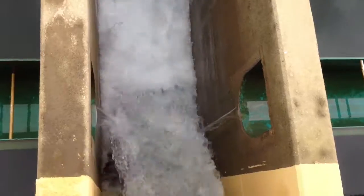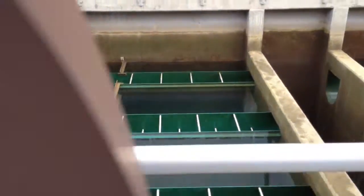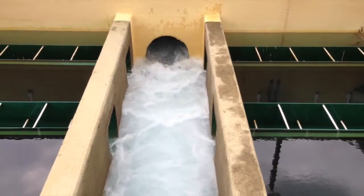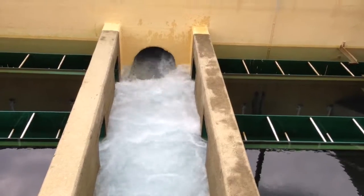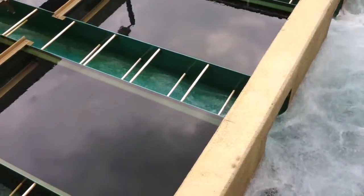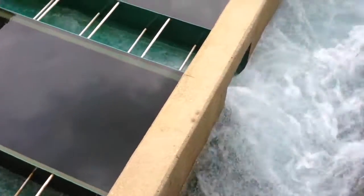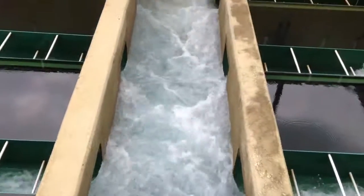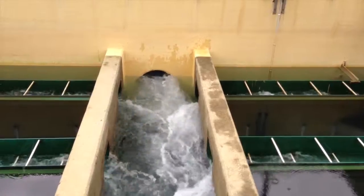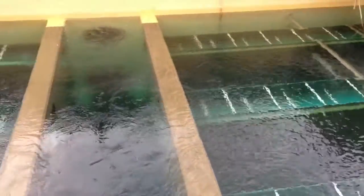Now we have feed water coming in — pouring out of that top pipe, filling the gullet, and now filling the backwash trough as we raise the water level. You can see the water level raising. Pretty soon we won't be able to see that pipe. Right now is the filter to waste period.